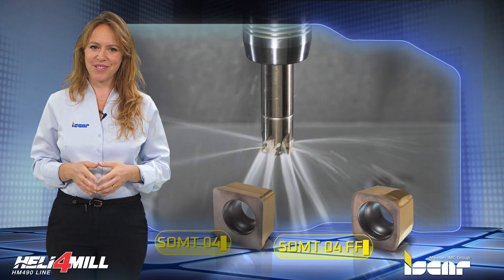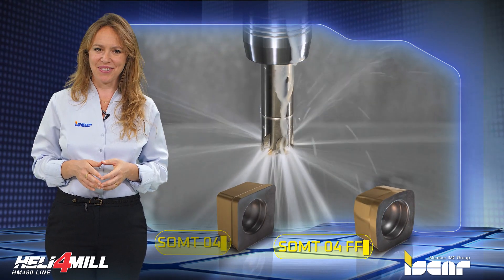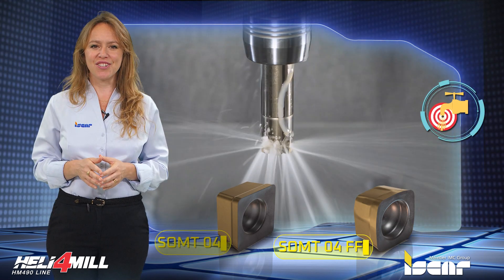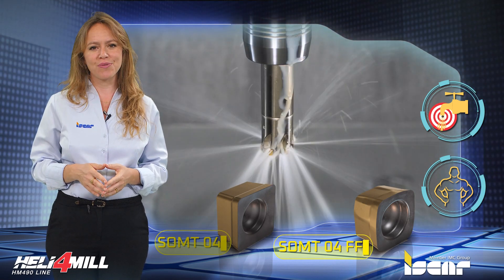Cutter features: Each cutter can mount single-sided square and fast feed milling inserts. Pinpointed coolant flow is directed to each cutting edge. Protective coating on the tool's surface improves wear and corrosion resistance.